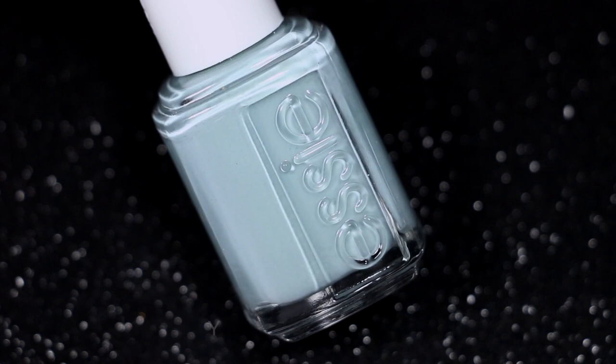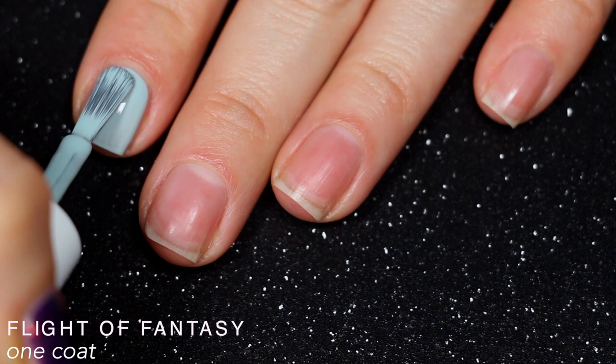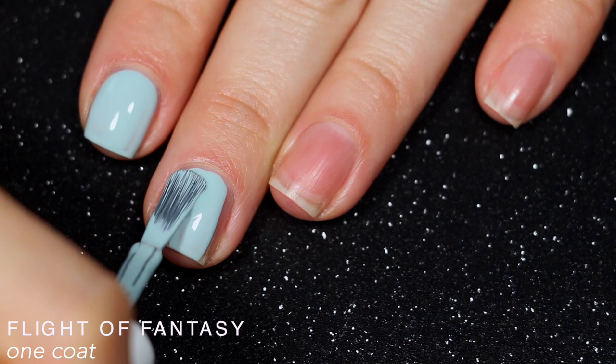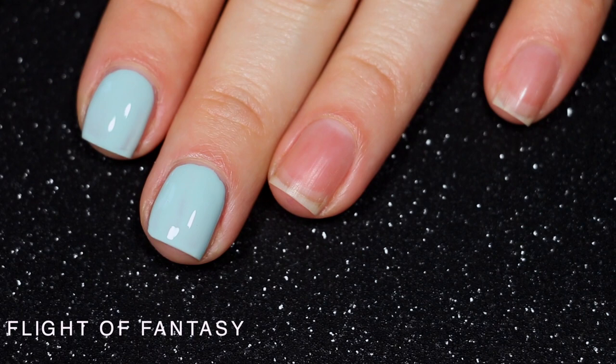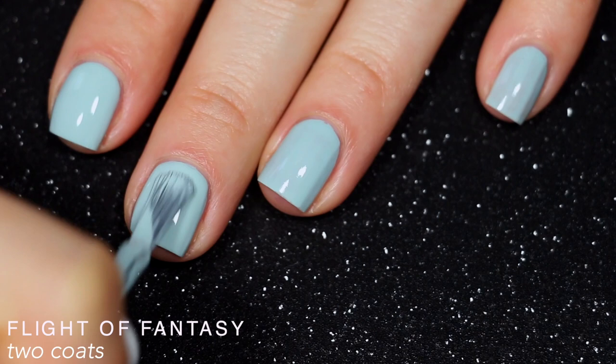The next polish is this pale dusty blue shade — another one that kind of looks like it has a couple drops of gray in it. This one covered better than the previous two polishes right from the start. It did have that slightly thinner formula so I had to be careful not to have too much polish on my brush. There were a few dark spots and streaks on the first coat but overall it covered completely in two, and it was a really solid two-coater — I don't see anyone needing three. So that is two coats of Flight of Fantasy.